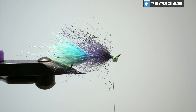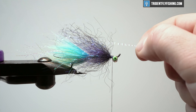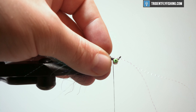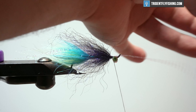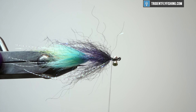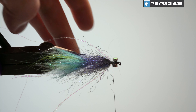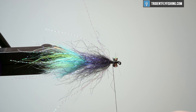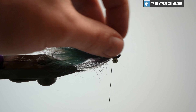Let's put some more flash in here. I'm going to use Crystal Flash again. The reason I like Crystal Flash is it tends to pick up kind of the other colors that are in your fly. Let's put two strands and have them end right there. Then I'll fold that back, rotate to make sure it's where I want it, come in with our scissors, and trim that where we want it.